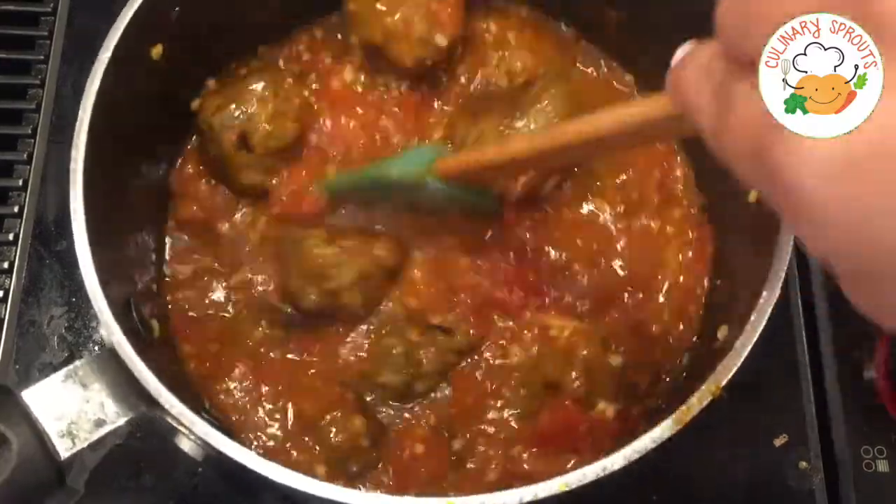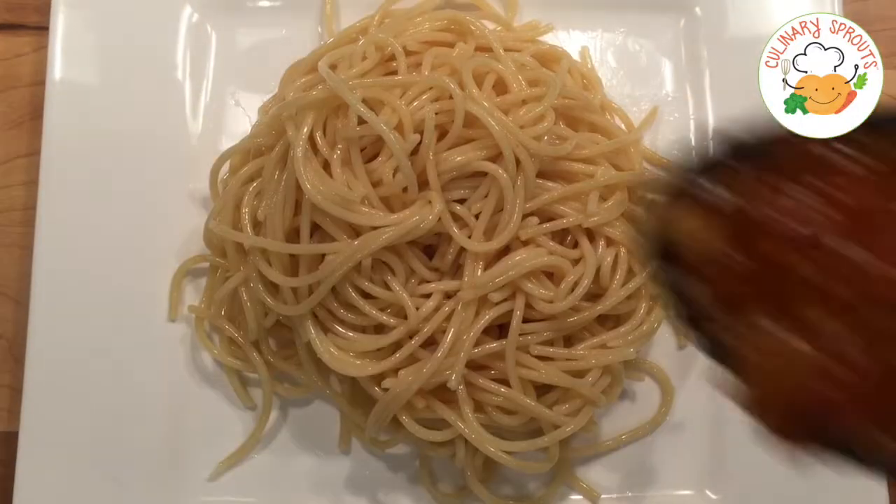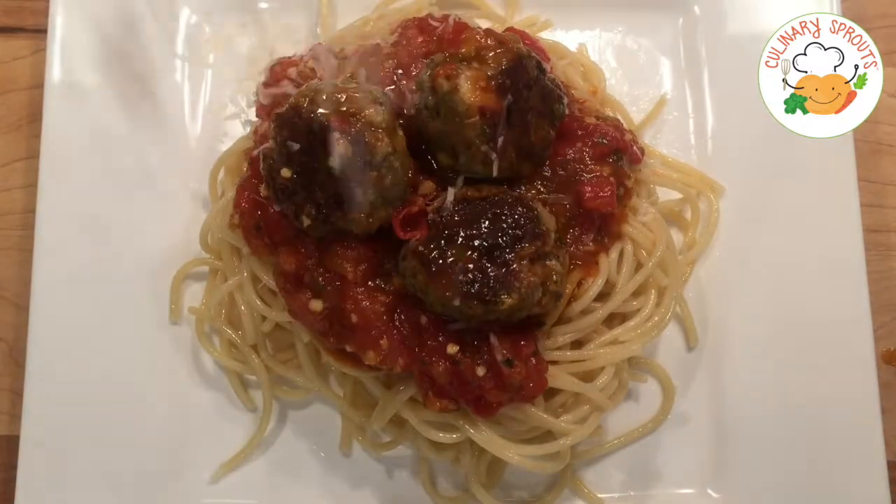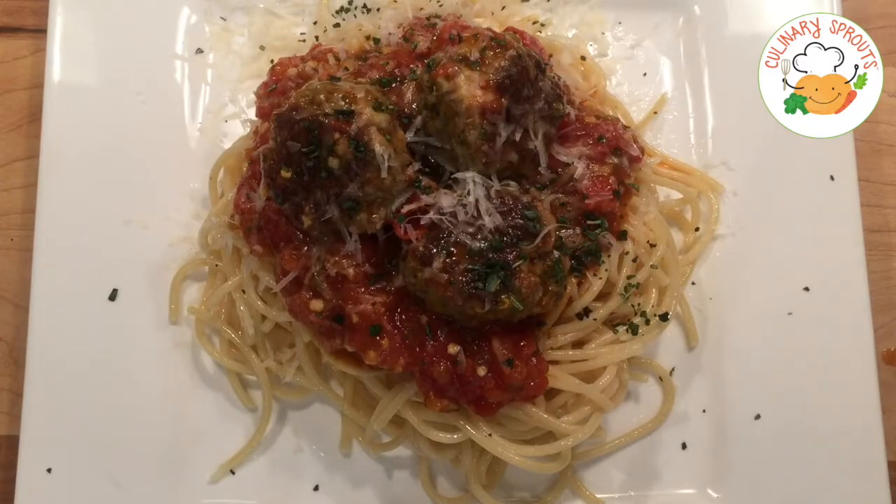Then you'll add your cooked meatballs and it's ready to eat! Plate it up and enjoy this delicious plate of spaghetti and meatballs. I like to garnish mine with a little bit of freshly grated Parmesan cheese and some more basil.